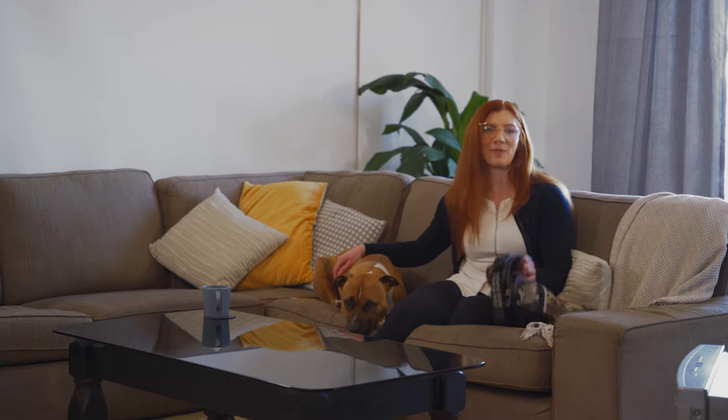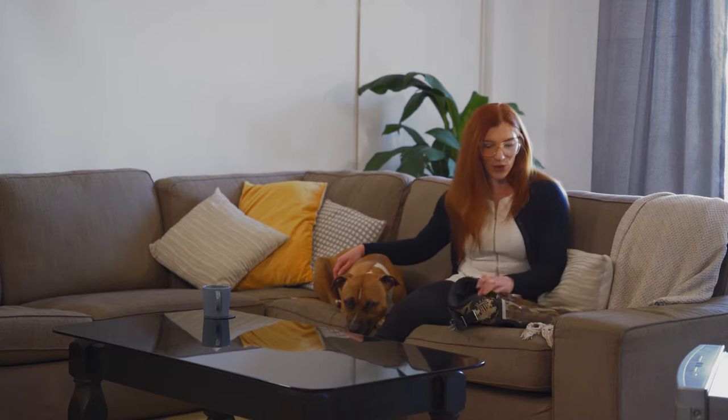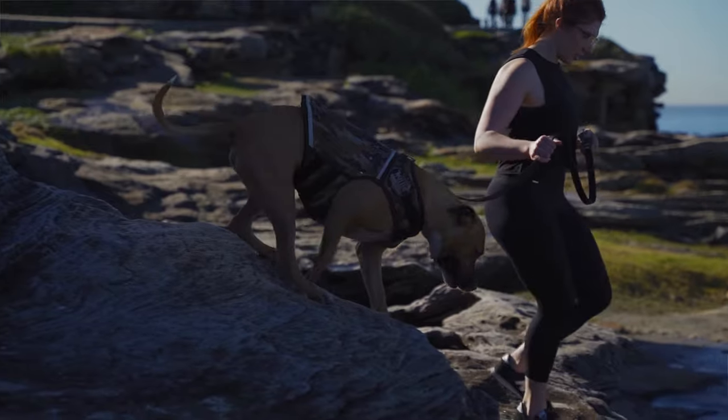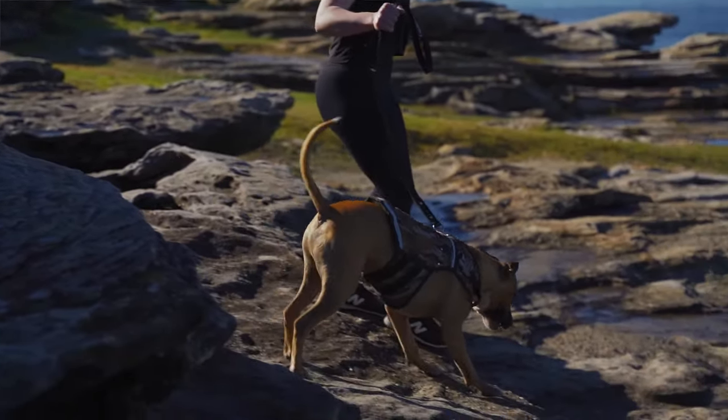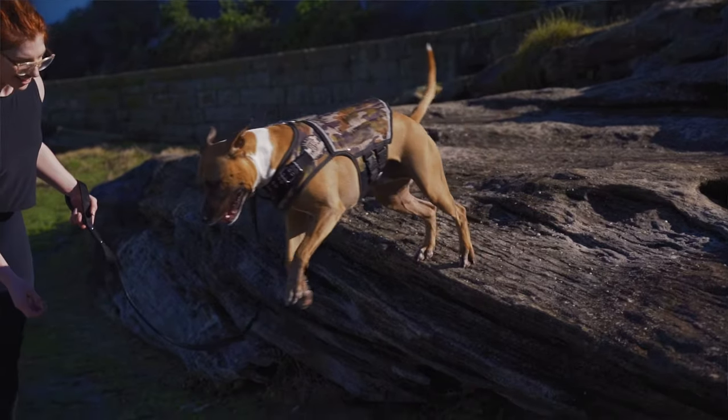Today I want to talk about this product here. This is the Rogue Royalty Weighted Vest. I absolutely love this product. Ronnie loves this product and I wanted to talk to you guys about how I got it and how useful it is.